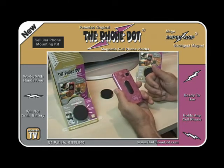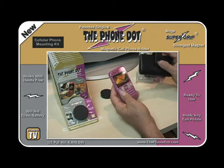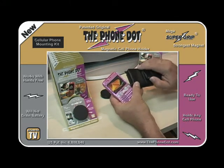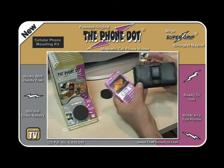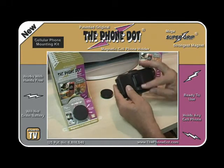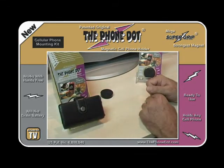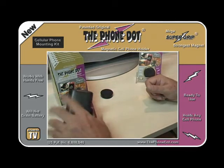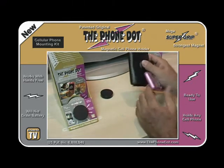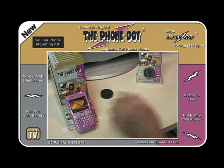You can also use the Phone Dot with a case — for example, a leather case with a snap on the front and a metal belt clip on the back. Simply put your phone inside and snap it shut. Because there's metal composite in the belt clip, it will actually hold itself onto the Phone Dot just like that. You probably won't operate the phone that way, but it's great for when you're getting in and out of the car.